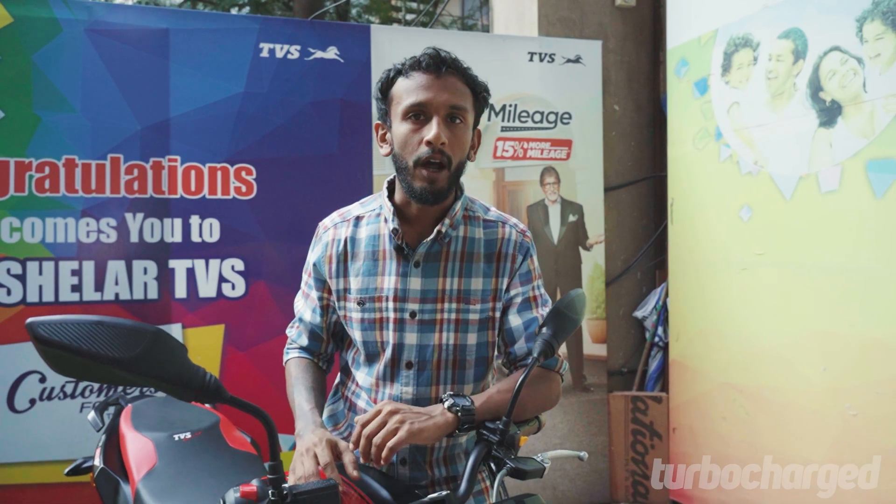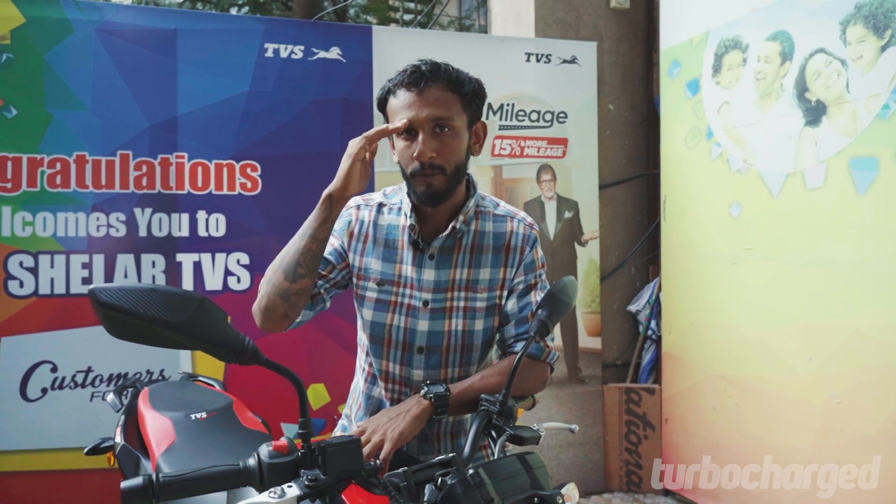The TVS Apache RTR 160 has always been a very interesting proposition. With these new updates, it just got a whole lot sweeter. I can't wait to ride this machine out there in the open. This is Ishan Lee from Turbocharged, signing off.